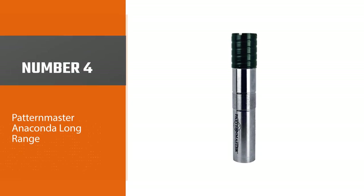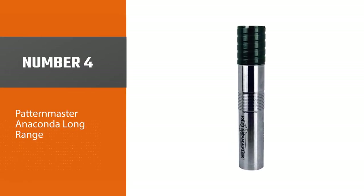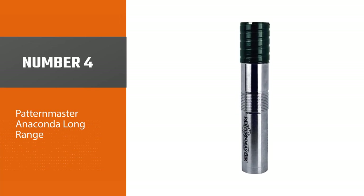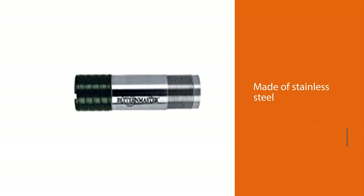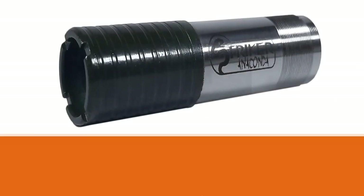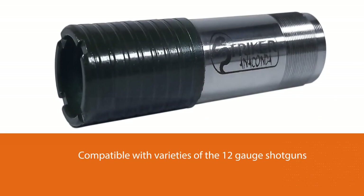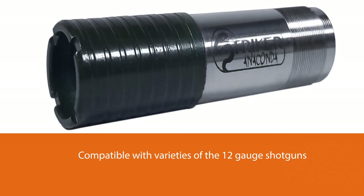Number 4: Patternmaster Anaconda Long Range. The Patternmaster Anaconda Choke Tube is made of stainless steel and is compatible with varieties of 12-gauge shotguns. It has a coil zone channel that spins in a negative twist. This twist stabilizes slugs and keeps the tube tightly in the barrel. Its improved cylinder choke is ideal for shooting slugs with a distance of about 40 yards.